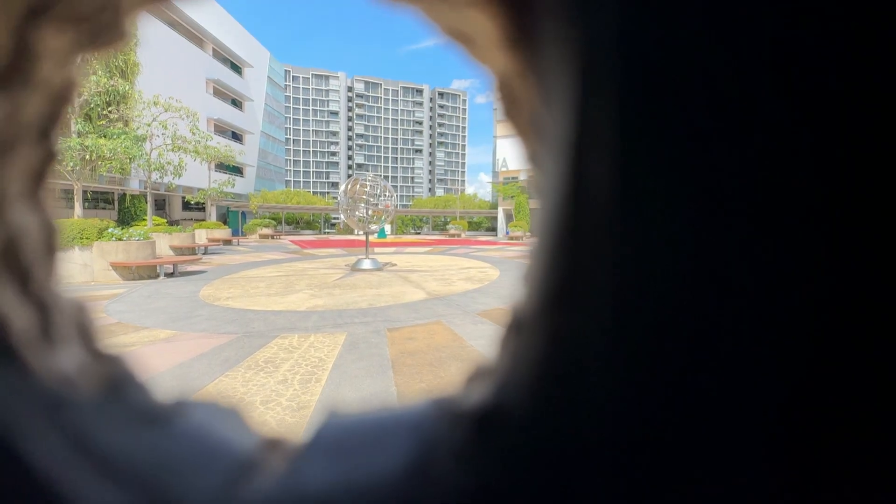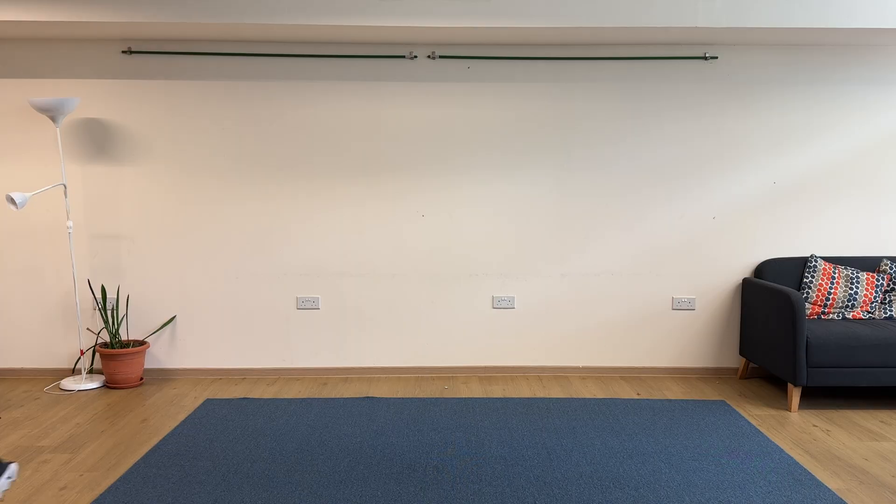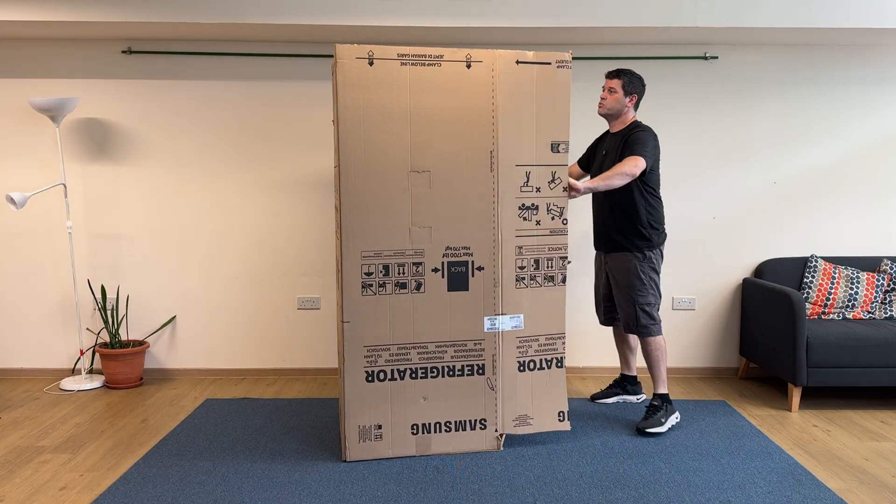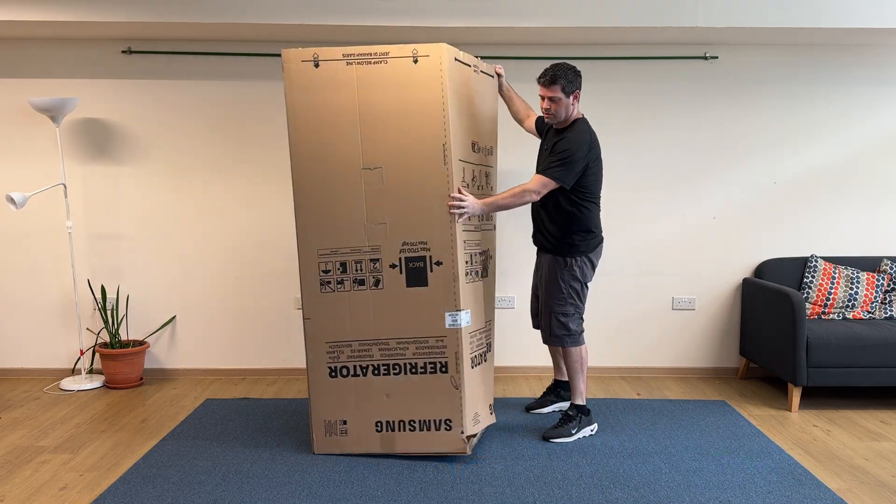What if you could step inside a camera and see the world upside down? I built a giant camera obscura, and seeing the upside down image projected inside it was like a little bit of magic. This is a refrigerator box and I turned it into a working camera obscura — a camera so simple it doesn't even need a lens, just a hole, some darkness and a bit of science.